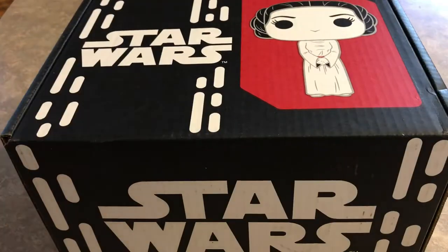Alright, hello there Star Wars fans. Mr. Matt Fett here. How's everybody doing? We've got this latest Star Wars Smugglers Bounty Box from Funko, and man, is it a big box.